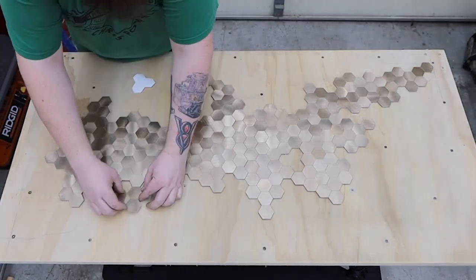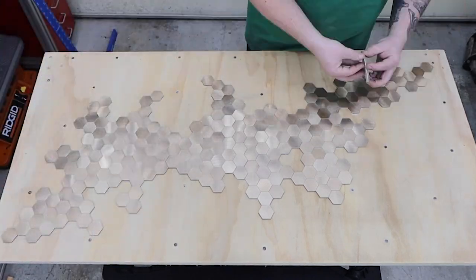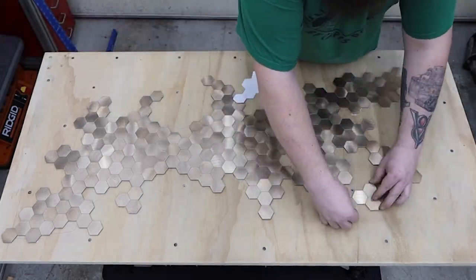I'll put links in the description to everything I used in this video. If you have any other ideas where these tiles could be used, I'd love to hear about them in the comment section.